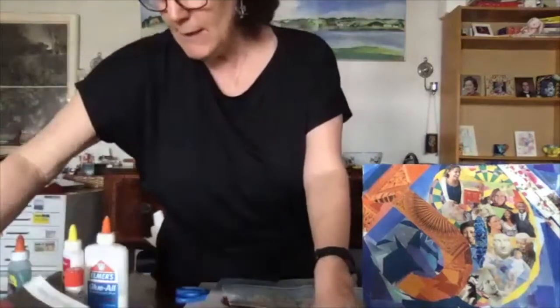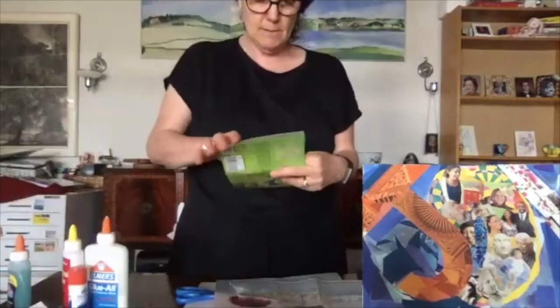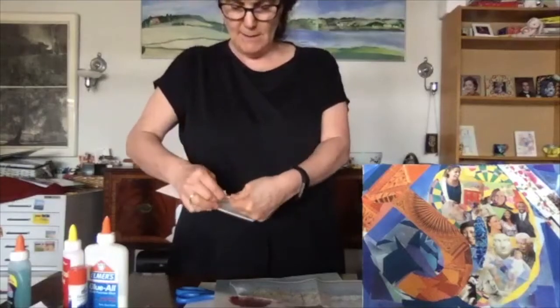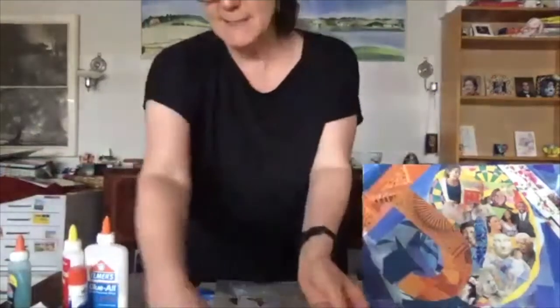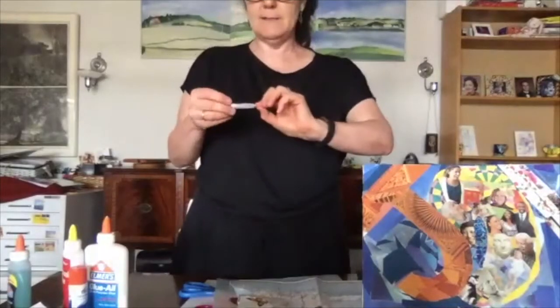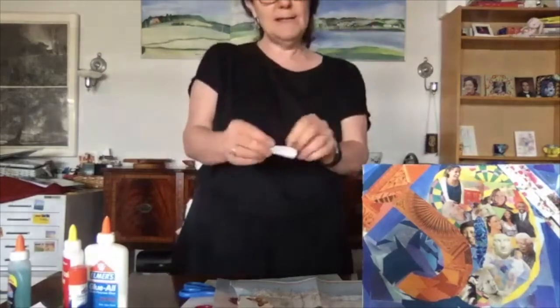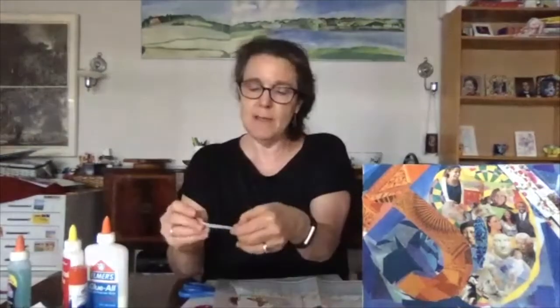I'm going to find a pretty butterfly — a monarch, because that's one that comes to our area at the Jersey Shore. I've got a sticker of a monarch butterfly. Because I like to work by chance, I'm going to mix up my fortune cookie papers and pull one out: 'Good books are friends who are always ready to talk to us.' That could be inspiration too — you can have text and image. A lot of poets use collage.